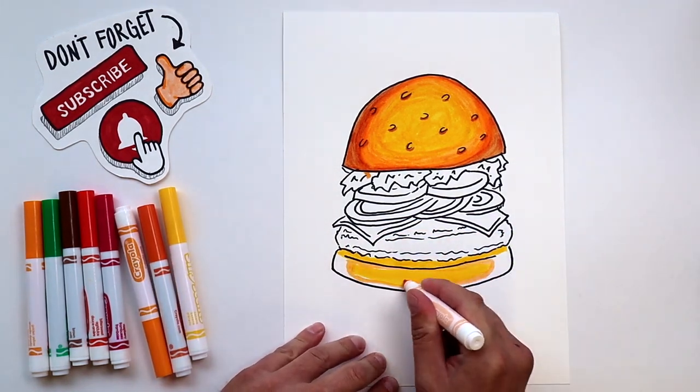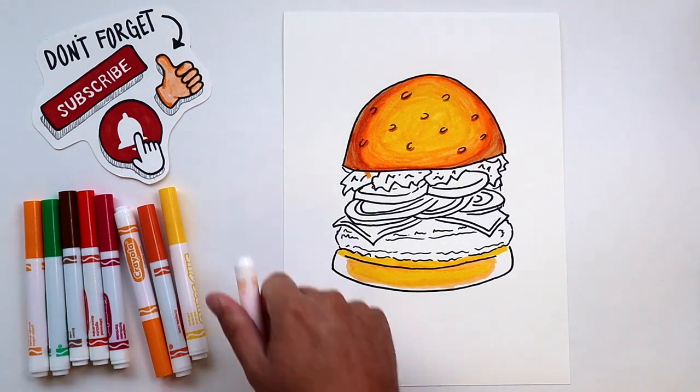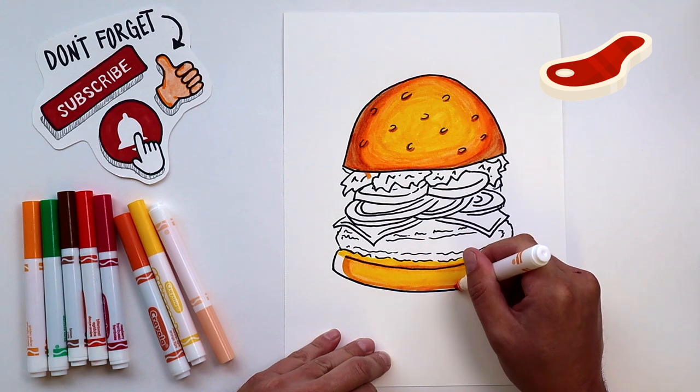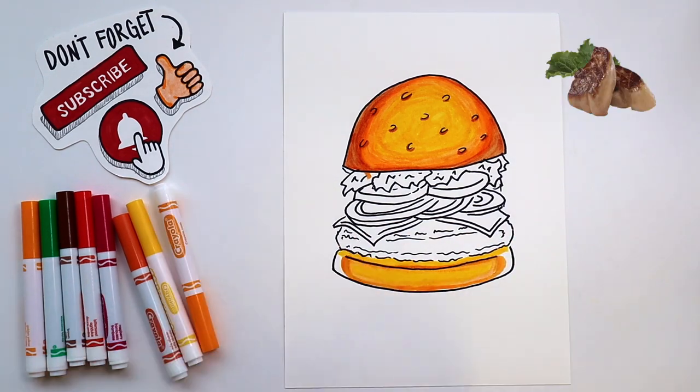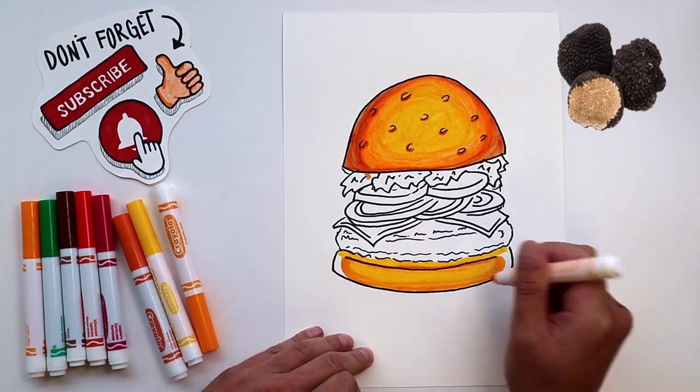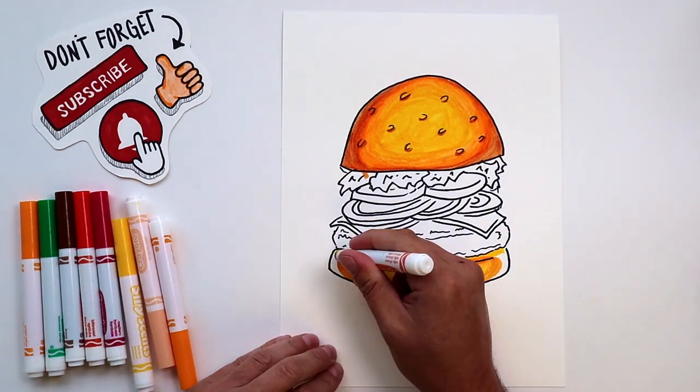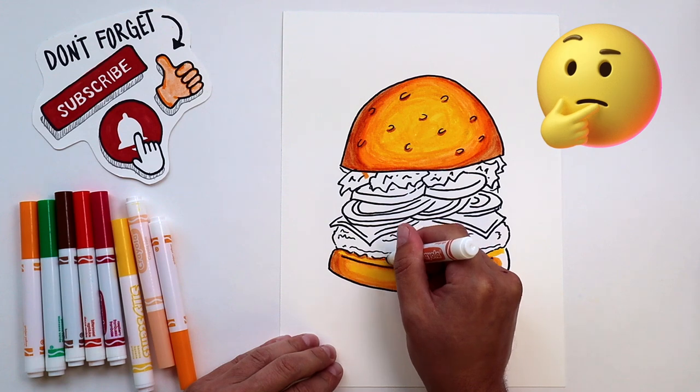Did you know that in New York, there's a food truck that offers a $666 burger? It's made with a Kobe beef patty wrapped in gold leaf, foie gras, caviar, lobster, truffles, and imported cheeses, which are melted in champagne steam. Honestly, I don't even know if that sounds good.